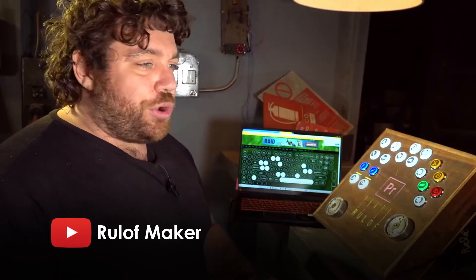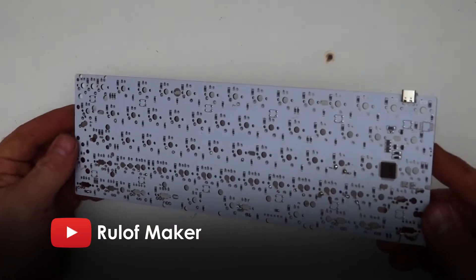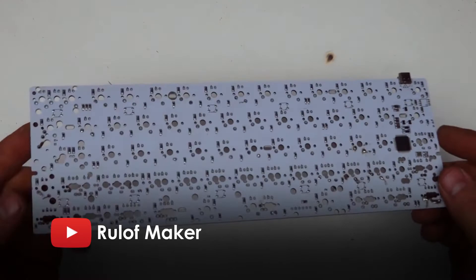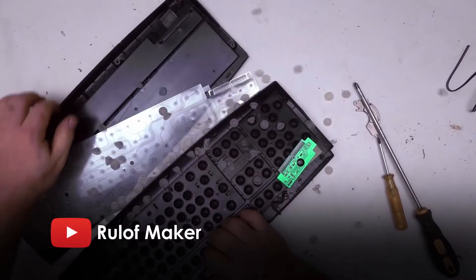Now I said I've wanted to do this for a while, and the reason I'm starting today is actually because of a recent video by an Italian maker that I follow, Rulof Maker on YouTube, where he made a custom keyboard controller for use with Premiere. The final project came out pretty cool and actually worked really well, but he ended up just using a keyboard PCB kit that he got off Amazon instead of sticking with his original plan of just using an old keyboard, which he gave up on after he concluded it would be too difficult to use.